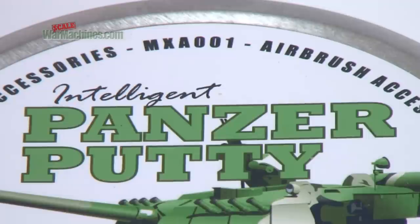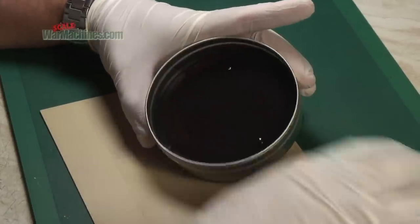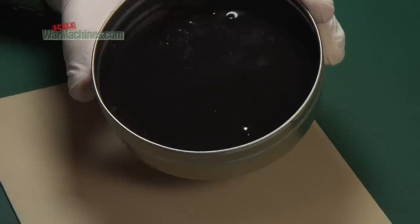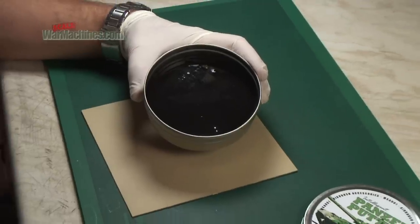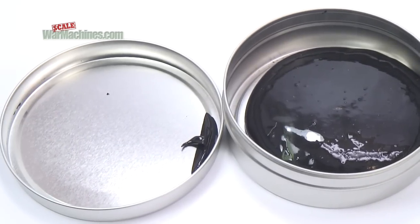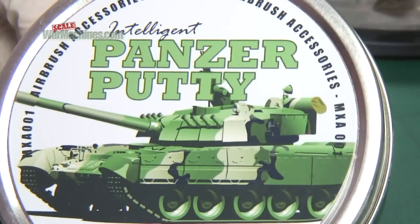It comes in a metal tin, and when you first open it, here's what you get. Panzer Putty is a smooth, glossy, black material that looks like something out of a science fiction movie. The label says it's an intelligent product, but what does that mean?